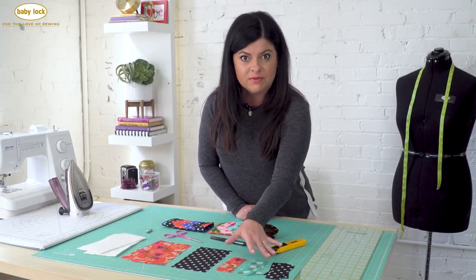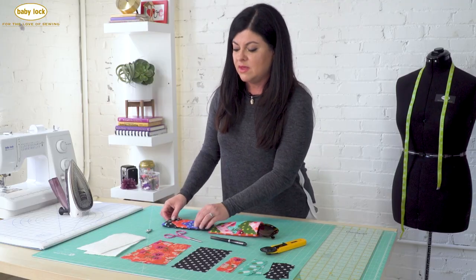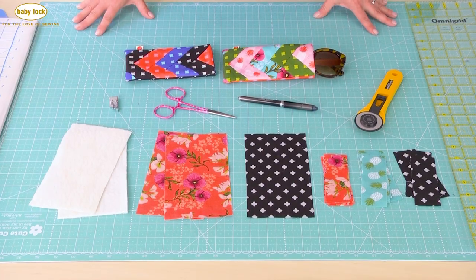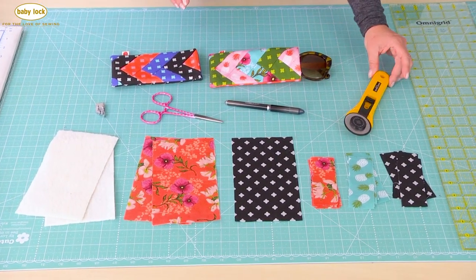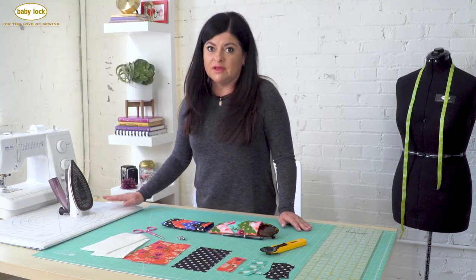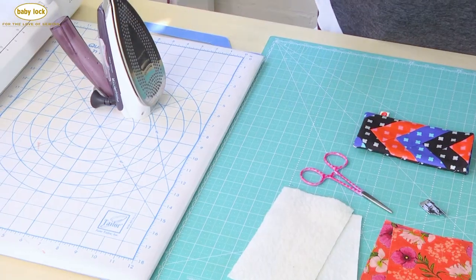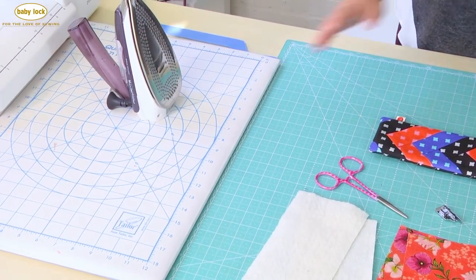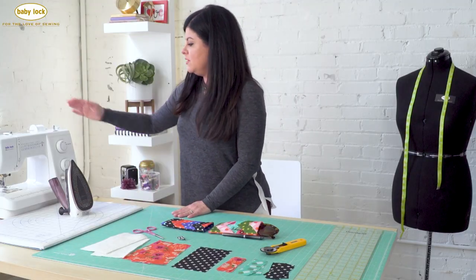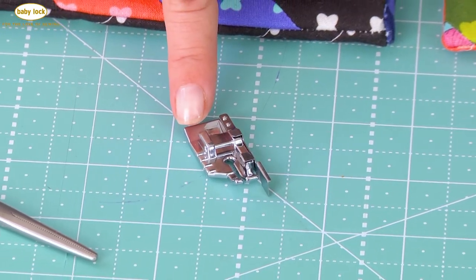You'll need three different prints to achieve the herringbone design. You'll need some small pieces of quilt batting, a self-healing mat, a ruler, a rotary cutter, a marking pen, and a turning tool. You'll definitely need an ironing board and iron set up just like I have it here next to your machine. This is crucial because you will go back and forth from sewing to ironing. And you'll need a sewing machine.